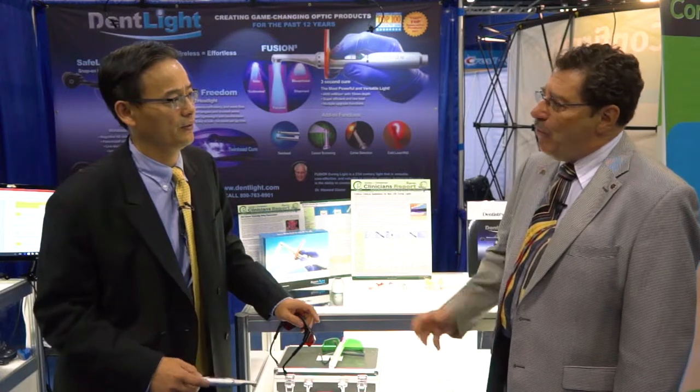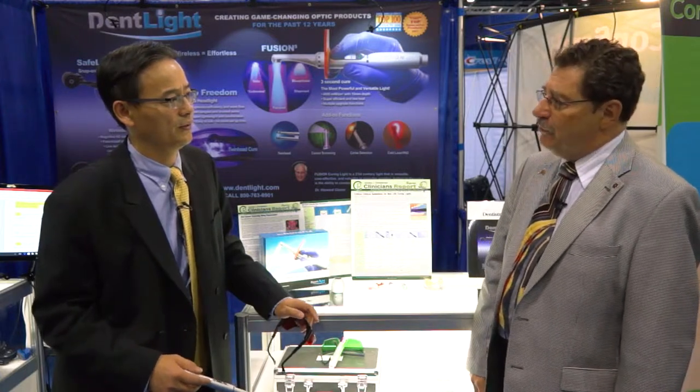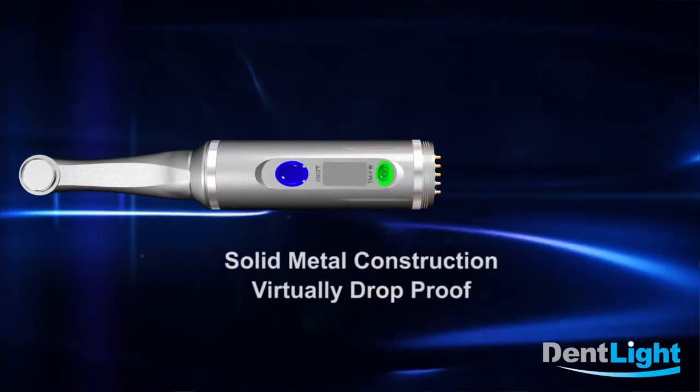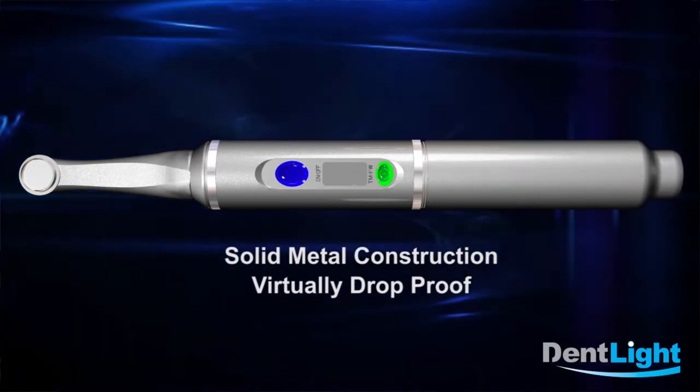Now in the dental practice we tend to unfortunately drop lights and otherwise do bad things to them. How solidly is the Fusion 5 constructed? This whole thing is made out of aircraft aluminum. We can actually drop it on concrete a hundred times at waist level without any problem — we actually turn it on so it drops live. And let's see, does it still work? Yeah.